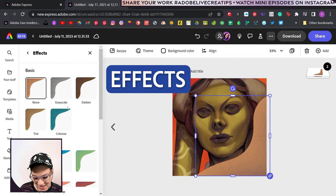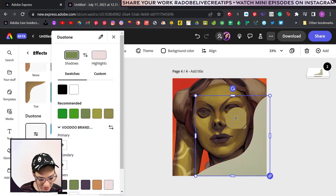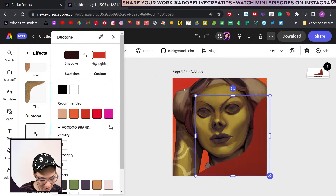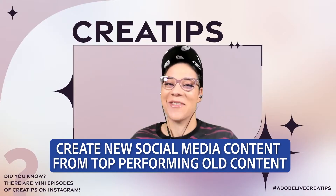Let's throw an effect on it — duotone. Let's do a custom duotone — like dark here and highlight with that. We created like four posts, which could be interesting for carousel posts. Adios, everybody.